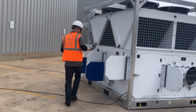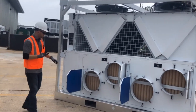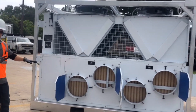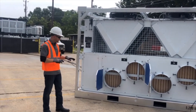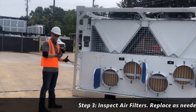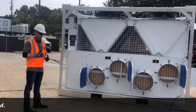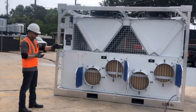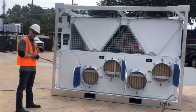Follow me back over to the return air connections and we're going to go through step number three. Step number three is our filters. When units leave Smart Family, they come with washable polyester media. When you receive the machine, make sure you've got clean filters — we don't want to lose efficiency by running very dirty filters. Those filters look pretty good, so we're going to proceed with step four.